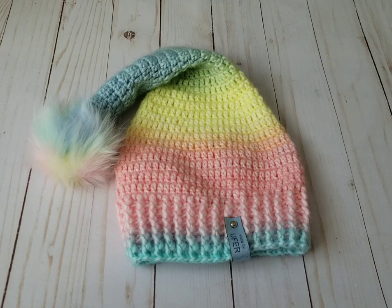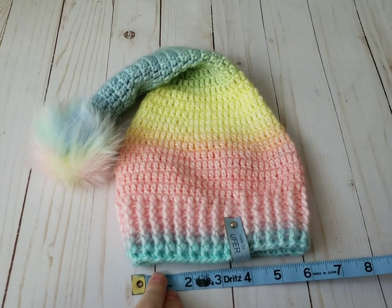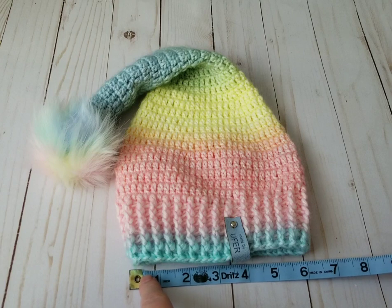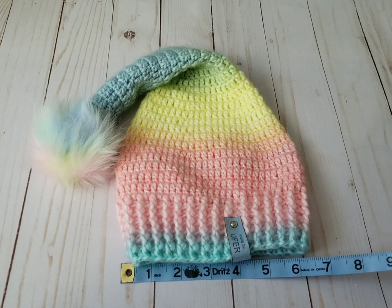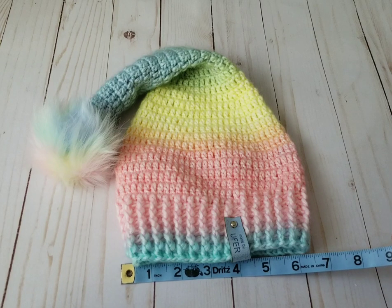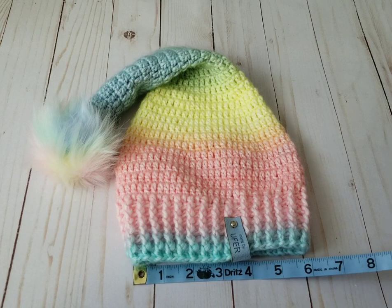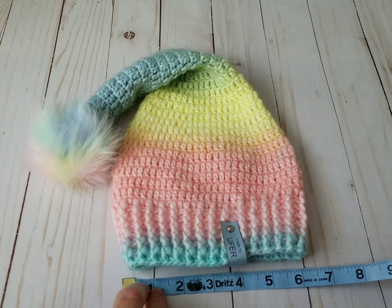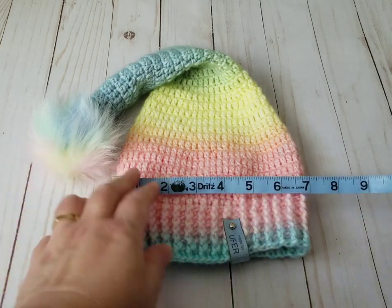I've been seeing these hats for a couple of years now and never had the time to crochet one. This one is for a baby — you need about 10 to 13 inches around. This one is 12 inches, which will fit a newborn, though it depends on the baby's head. This would fit newborn to one year old.